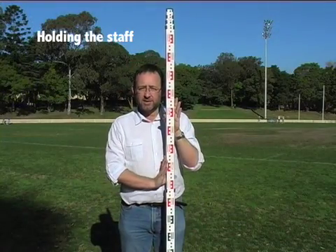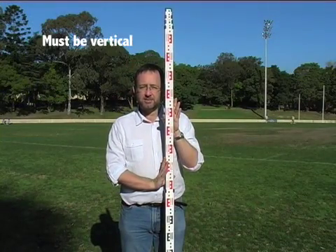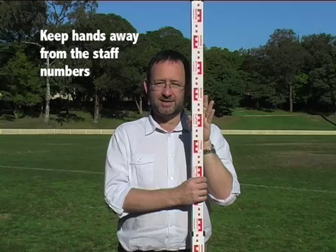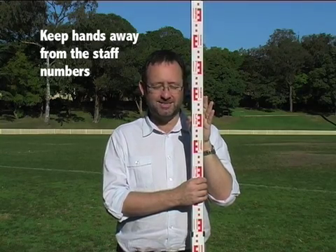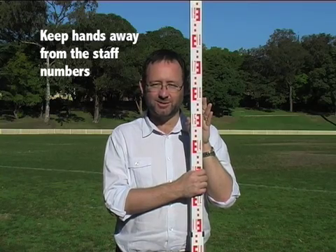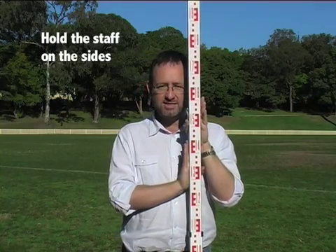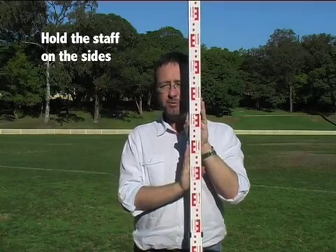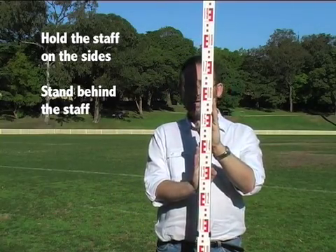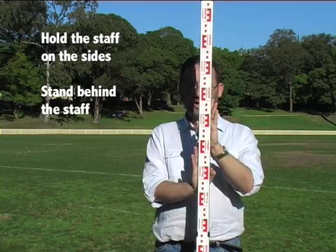Once you have your instrument level and you're looking through the eyepiece, the person holding the staff needs to hold it absolutely vertical. Make sure you keep your hands away, because undoubtedly what will happen is when you're in the far distance, you will be holding exactly over where the person behind the instrument is trying to read. So hold the staff like this, preferably stand directly behind it, so that you can aim it at the instrument and keep your hands clear.